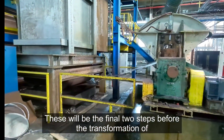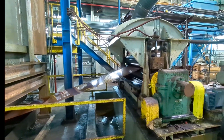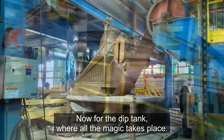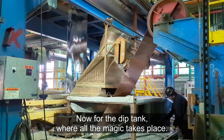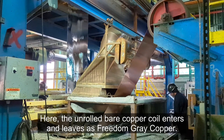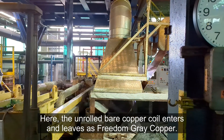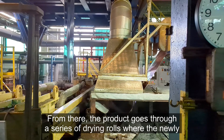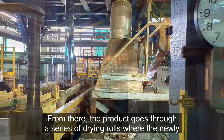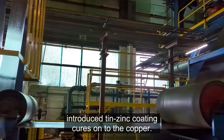Now for the dip tank, where all the magic takes place. Zinc and tin bars are manually fed into a molten bath. Here, the unrolled bare copper coil enters and leaves as Freedom Grey copper. From there, the product goes through a series of drying rolls where the newly introduced tin-zinc coating cures onto the copper.